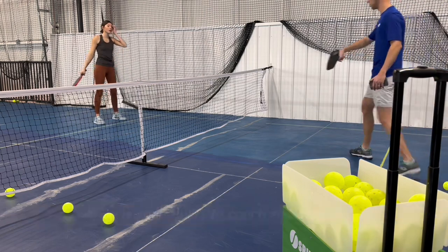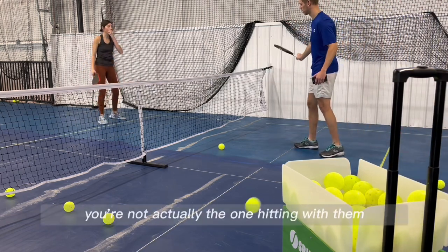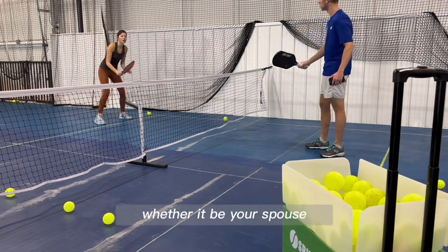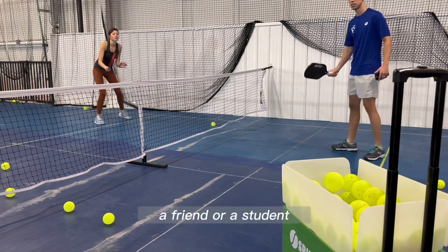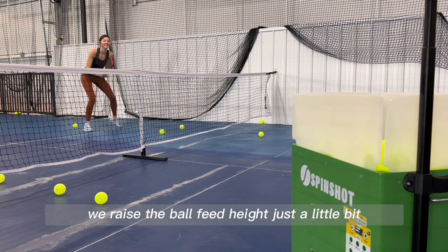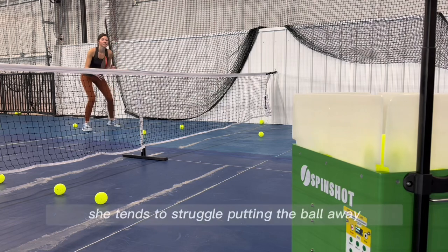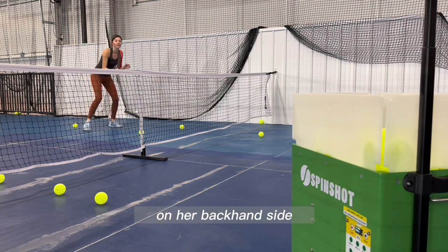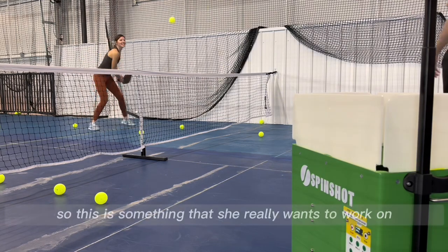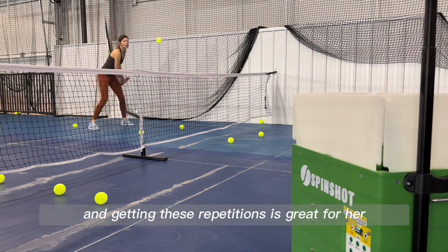One of the things I really love about the ball machine is your ability to coach someone in between shots — you're not actually the one hitting with them or feeding, so you can focus on what they're doing, whether it be your spouse, a friend, or a student. For this next drill we've raised the ball feed height just a little bit, allowing Jess to be more aggressive. She tends to struggle putting the ball away on her backhand side — you can see with her wrist she points it up versus coming over the top of it — so getting these repetitions is great for her.